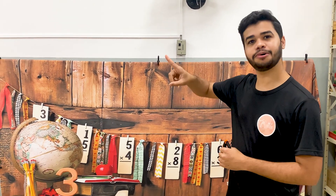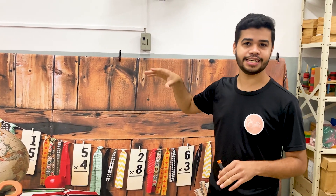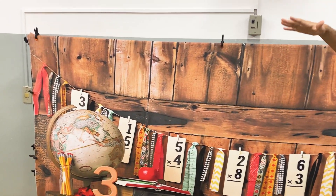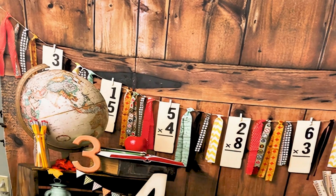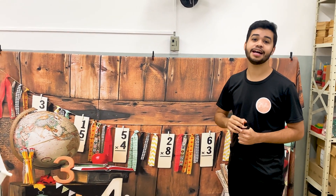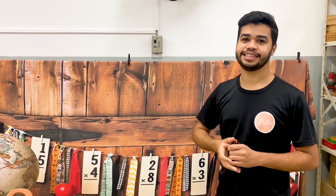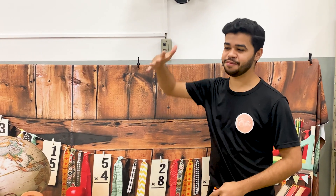Essa aqui é a nossa estrutura que a gente utiliza. Ela mede 3x3 e é ajustável, então dependendo da altura da criança a gente consegue ajustar para deixar do tamanho certinho. De vez em quando a gente precisa fazer esse ajuste dependendo da turma que vai fotografar — às vezes começa com as crianças menores, às vezes por uma maior. Em algumas turmas tem crianças que já são grandes comparadas com as outras.